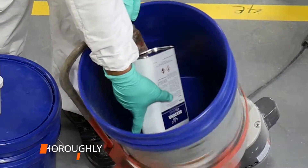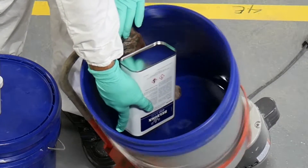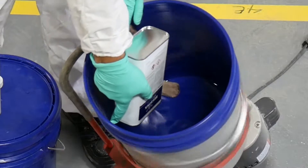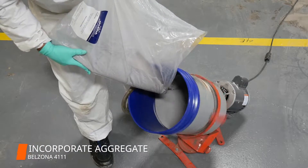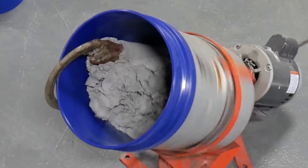With the mixer running, the Velzina 4111 system was prepared by adding the entire contents of the Velzina 4151 base and solidifier to the mixer. Then, the Velzina 4111 aggregate was incorporated into the resin and mixed until the desired consistency was achieved.